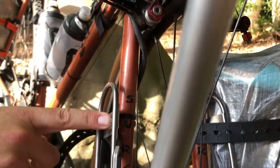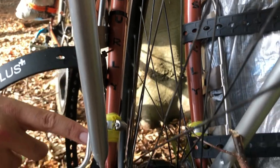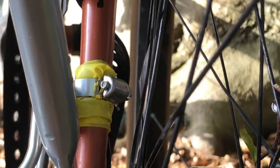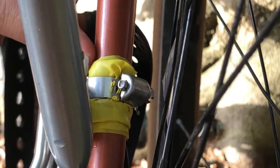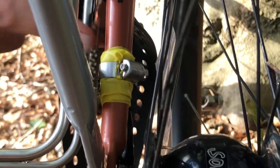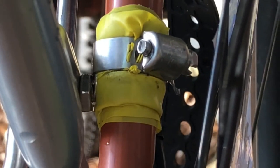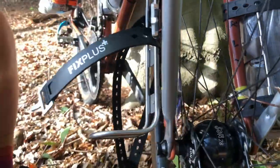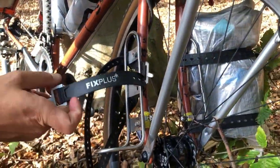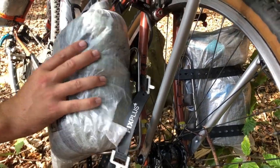Up here, this is just one of the eyelets on the Surly - there's only the one eyelet. So to get this King Cage Anything Cage on there, I had to use a hose clamp thing from King Cage as well. It's basically a hose clamp with an eyelet bolt welded onto it - it's pretty sturdy. And then you just have these Voile straps, which are really light and just secure it on there. I was a little bit concerned about it at first, but it seems to be working out nicely.